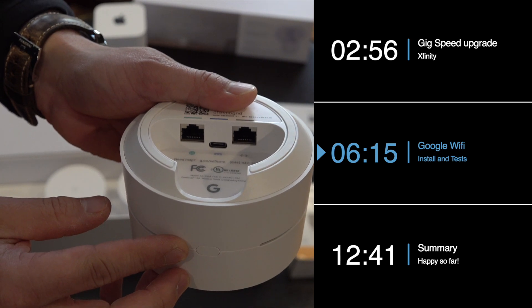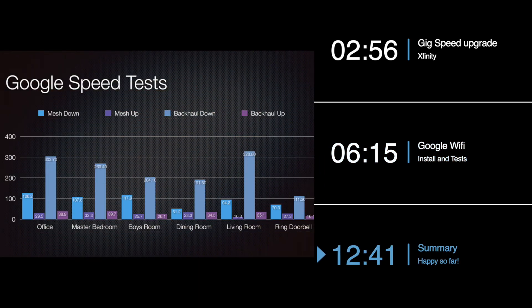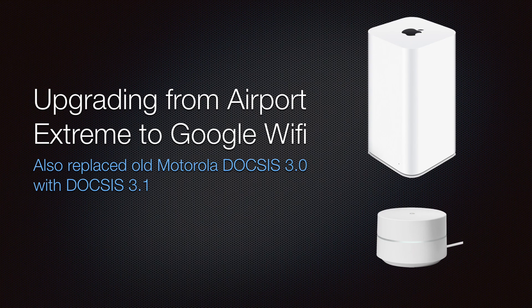Today, I'll be covering my process of upgrading from the Airport Extreme to Google Wi-Fi Mesh. While I was considering upgrading my access points, Xfinity Gig became available in my network and I decided to upgrade to that as well. I ran into a couple of hiccups that I'll cover later.